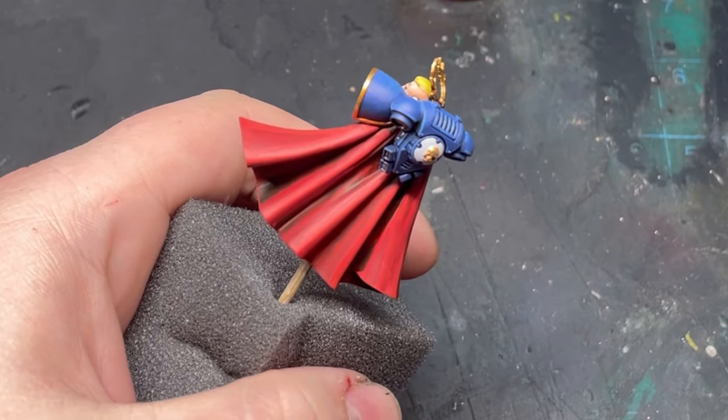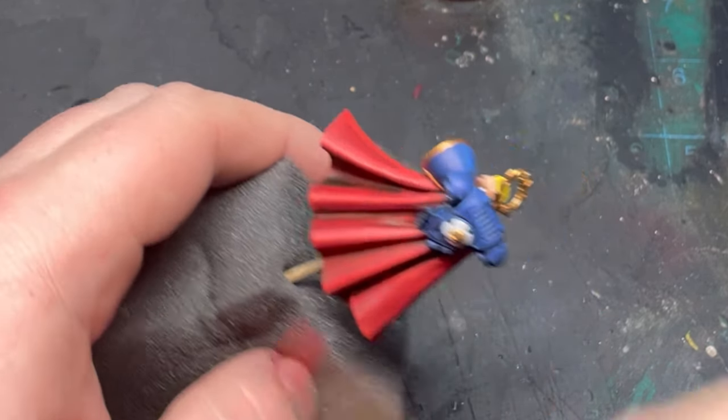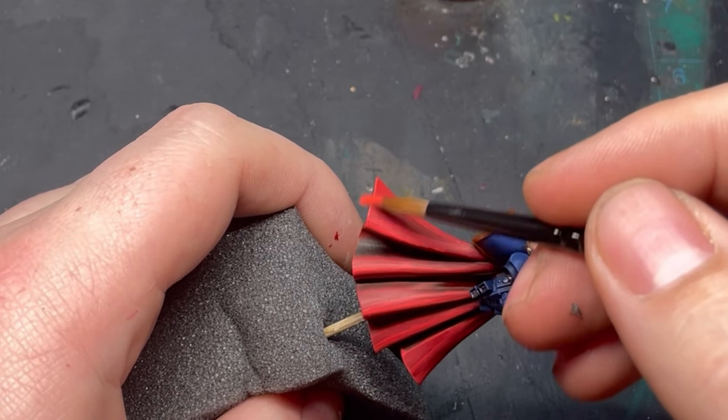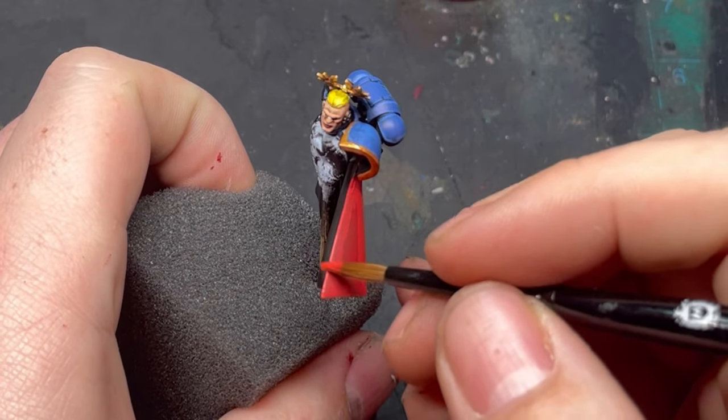At the end of the day these are your models. I'm merely sharing advice and tips I've learned from my own mistakes and through trial and error.